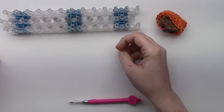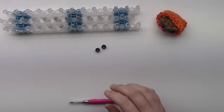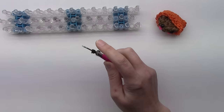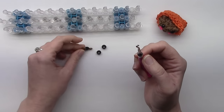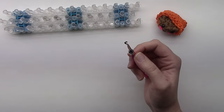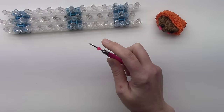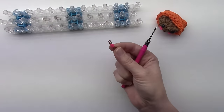For the eyes, you can either use 9 millimeter pony beads or you can use wrap bands. Two bands, whatever color you want the eye to be, on the hook, wrapped around, grab all the bands, wrap them around again, then pull through two bands through the middle. You want two eyes, either beads or bands. Then we have our cheeks — just one band, whatever color you want the cheek to be, on the hook, wrapped around, grab both, double it again, then pull through two bands. You want two cheeks.